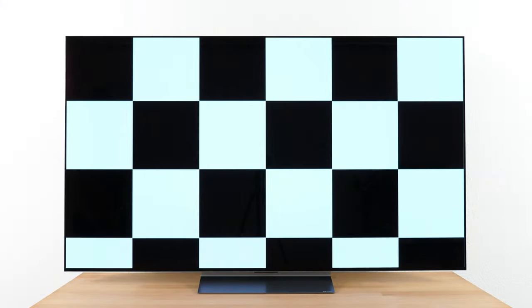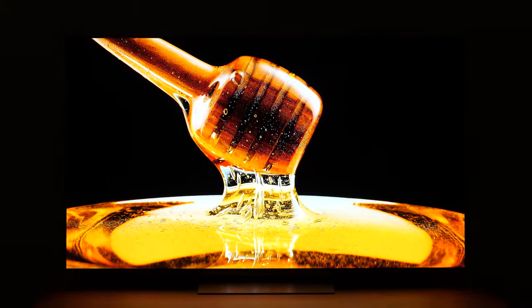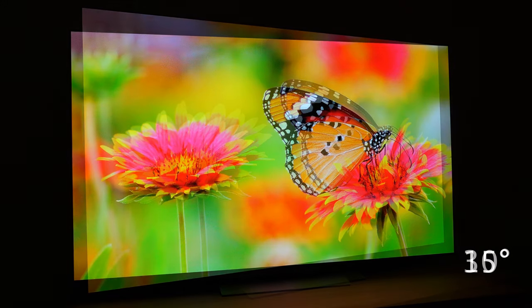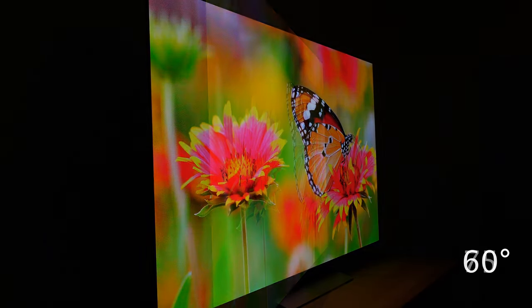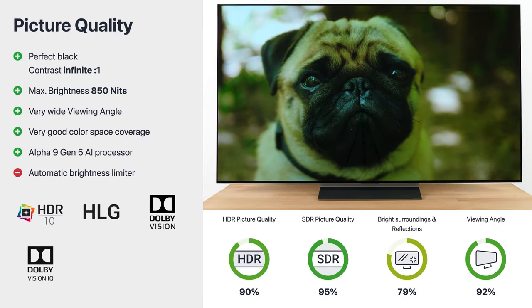As you would expect from an OLED TV, the C2 also has a theoretically infinite contrast and therefore an excellent black level. This ensures outstanding contrast behavior and brilliant pictures, especially in dark rooms. HDR content in particular benefits from this. The panel impresses even from particularly wide angles and hardly loses any of its display quality, so nothing prevents long movie nights in larger groups.